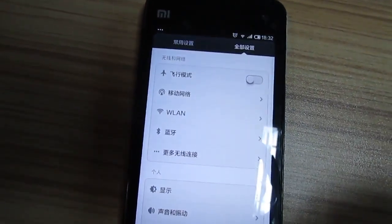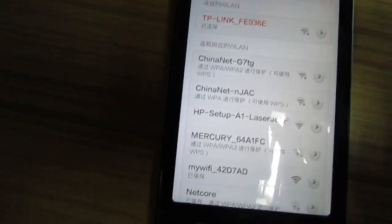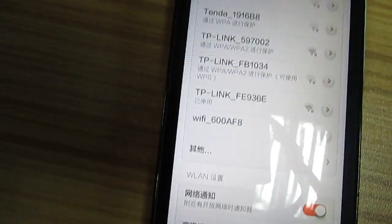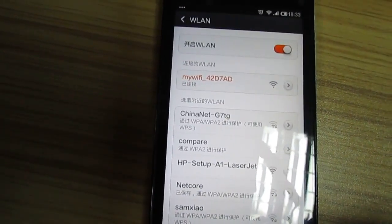First, let me search the Wi-Fi and then connect it. Wow, it is connected.